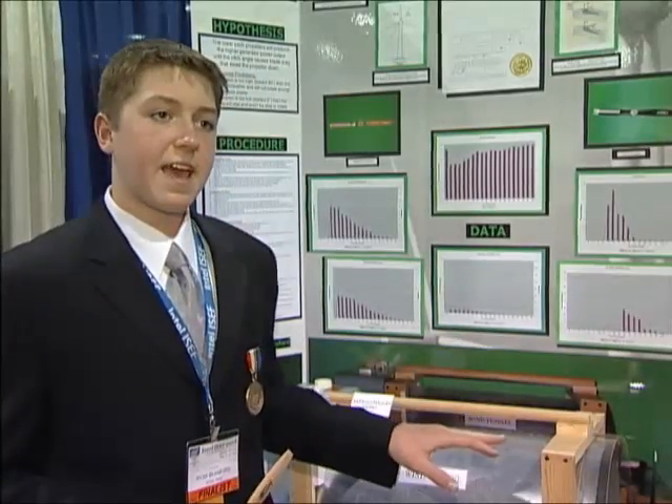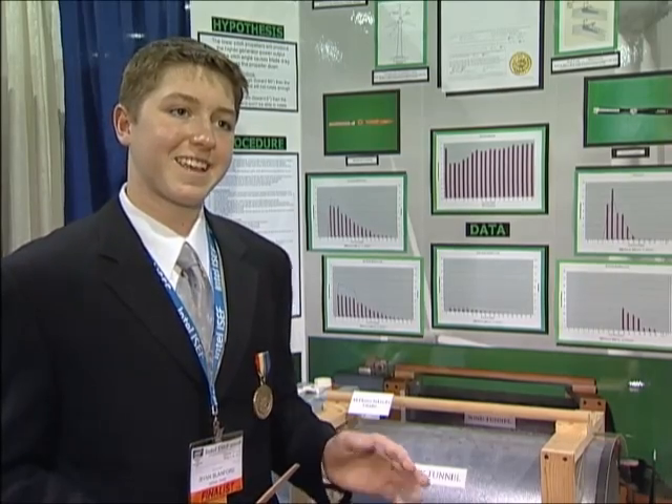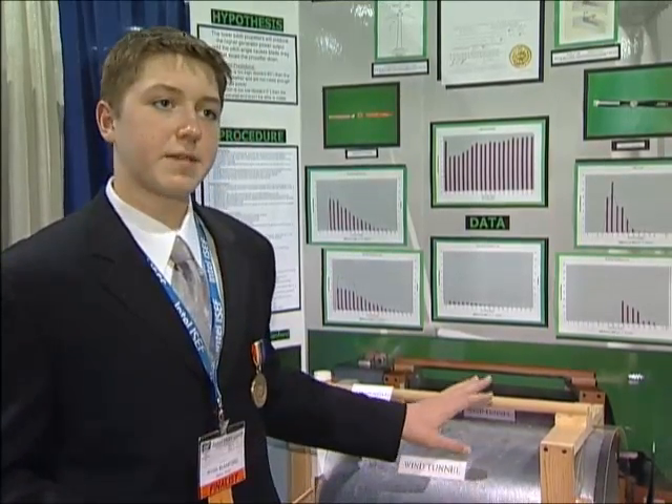I looked briefly at NASA simple designs and those were very good. So I kind of ended up just drawing out my own design. For instance, I was interested in red tide. I can't work with red tide at my house or at school, so I have to find something that's similar to that. So I found fresh water systems and algae in that sense.